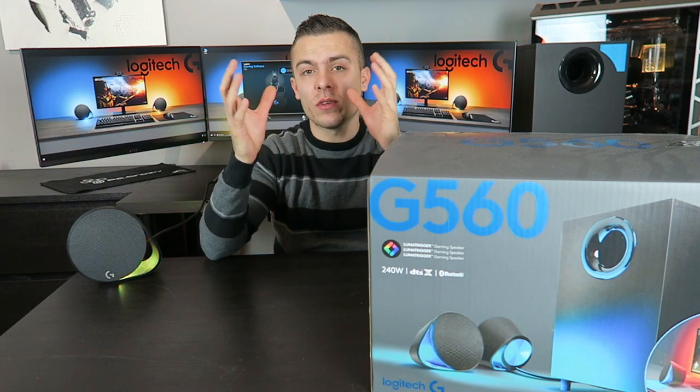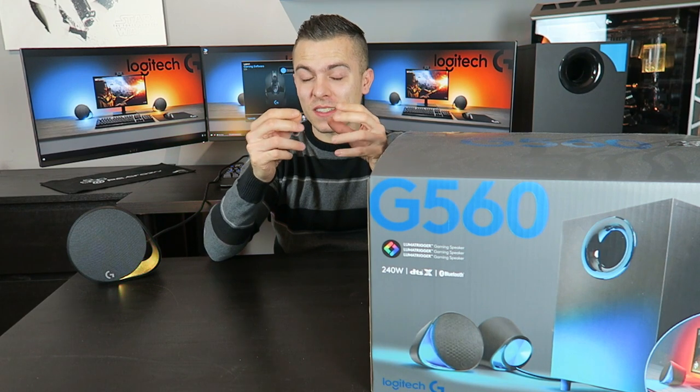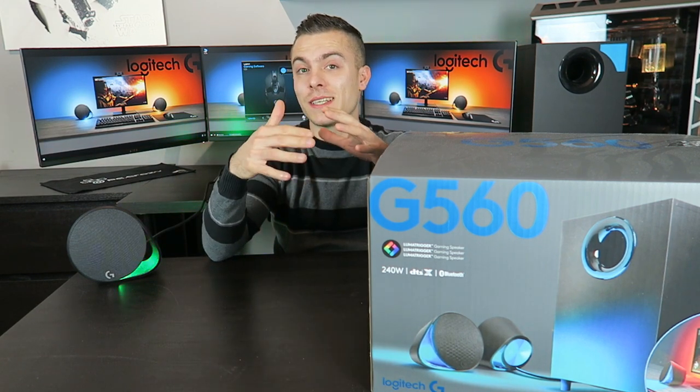I have to say that at this moment I couldn't test it with the full release of the Logitech Gaming Software — I had to use the beta version just to test it out, so there are a few bugs. But when the G560 comes out on the market it will definitely be polished without a single glitch, without a doubt.